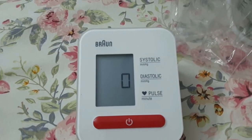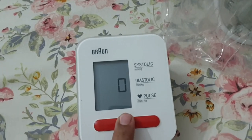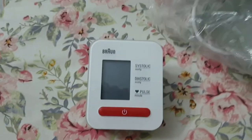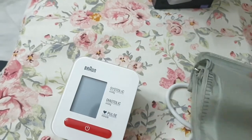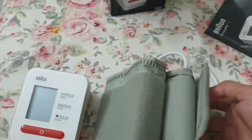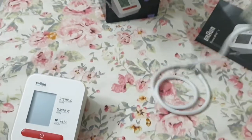The systolic blood pressure is common — we call it the upper blood pressure, and the lower is diastolic. The systolic normal range is 90–120, and the diastolic range is 60–80.